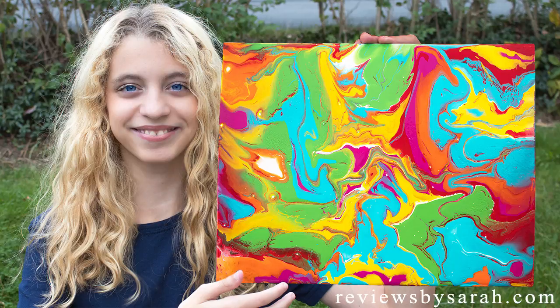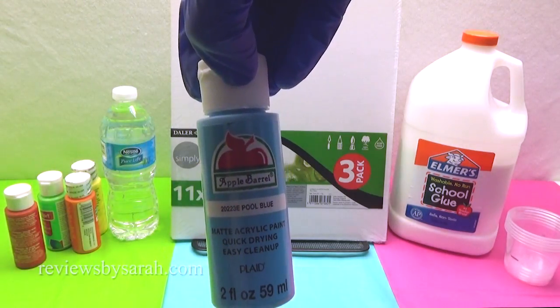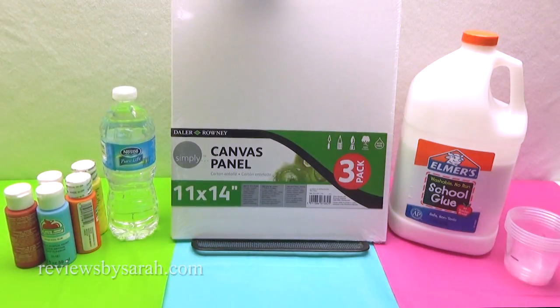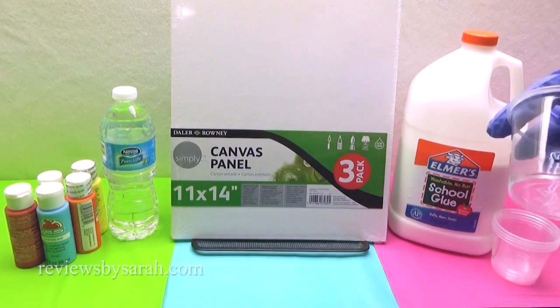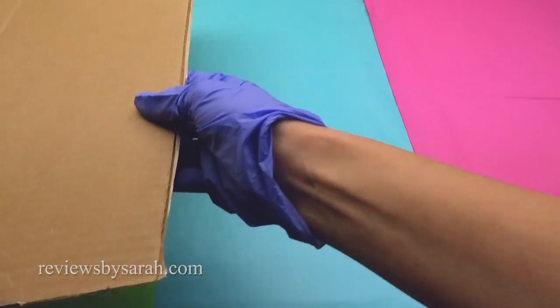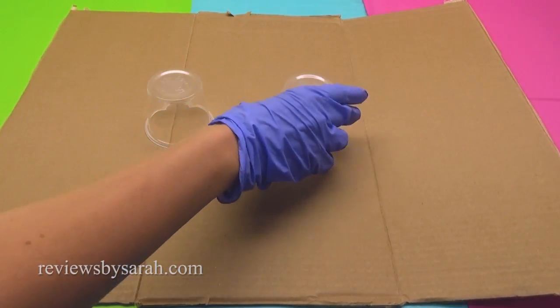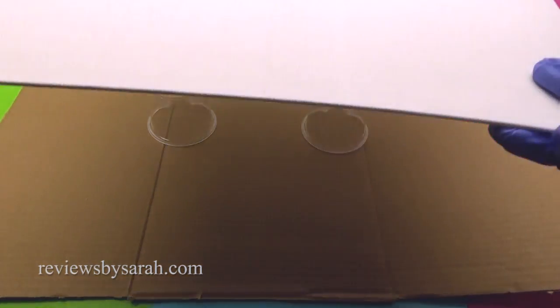First, you'll need some basic craft paint. Even the two bottles for a dollar stuff works great. You'll need water, any size canvas, some school glue, and little cups for pouring the paint. A craft stick and gloves help too. This project gets really messy, so be sure to put down some thick cardboard so you don't get paint everywhere.